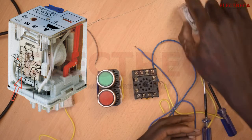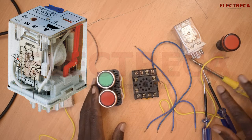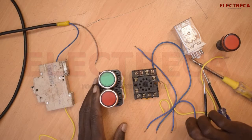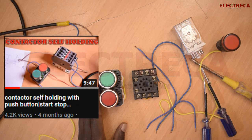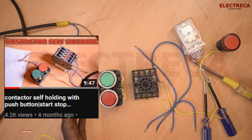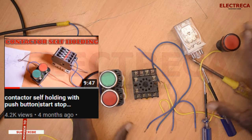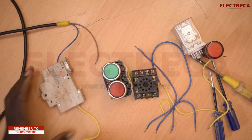You always have to look at the diagram carefully. If you're wondering where to find a circuit, I have a video on how to self-hold a contactor — the link is in the description. You can watch that, and the circuit is just the same. Now let's get into the video.